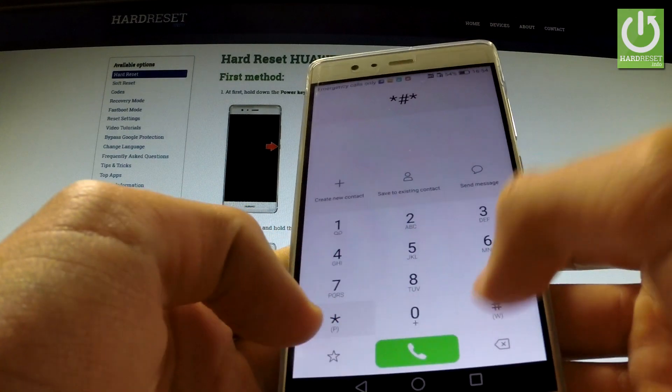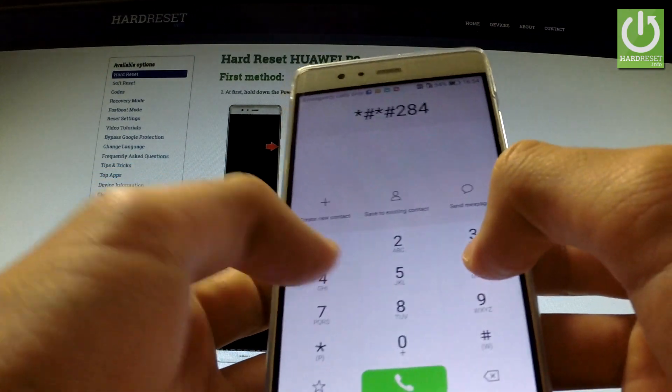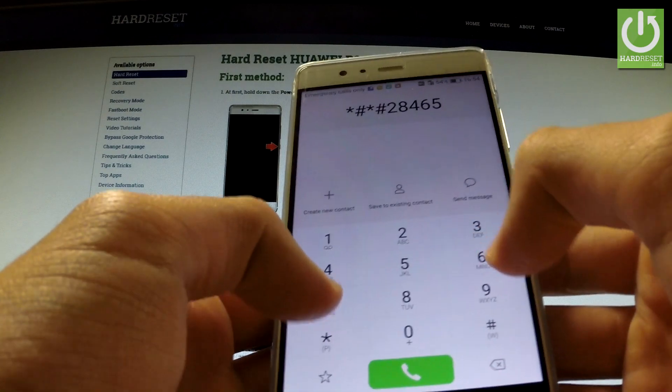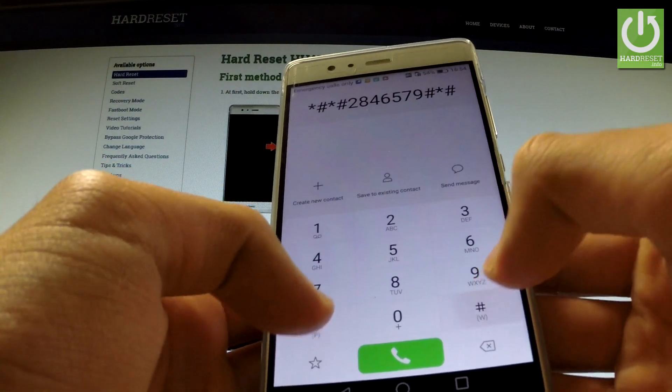Enter the following secret code: star, hash, star, hash, two, eight, four, six, five, seven, nine, hash, star, hash, star.